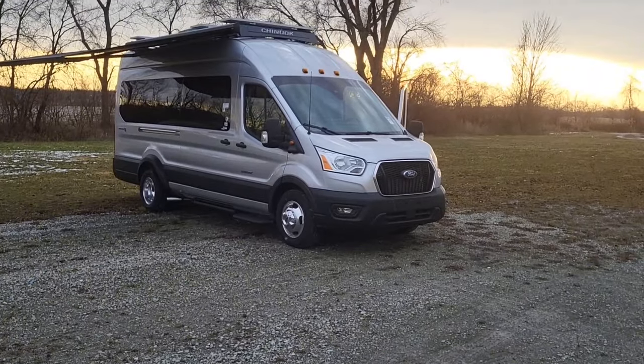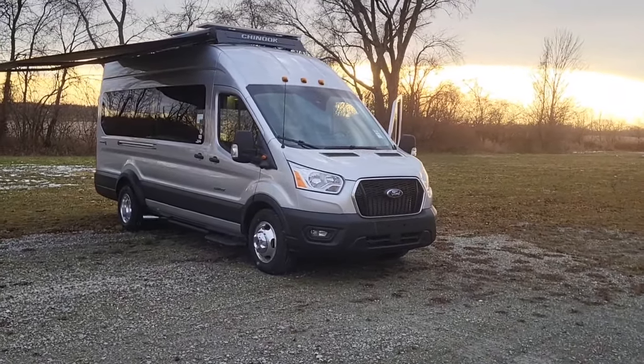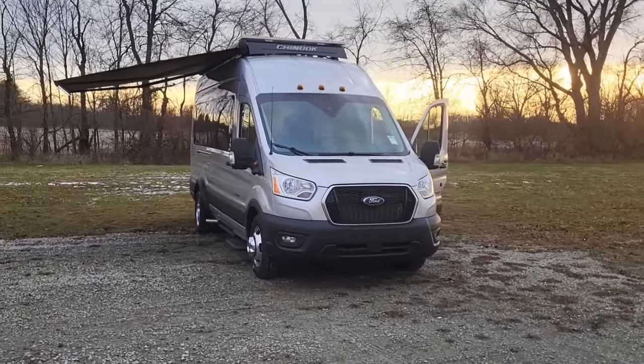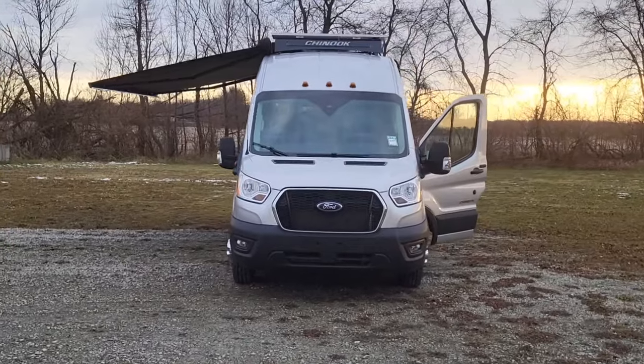In front of me we have the Bayside twin bed 360, built on the Ford Transit van chassis with all-wheel drive — it's the 350 HD. I'm going to walk around the exterior first.